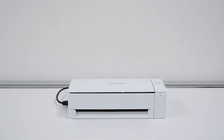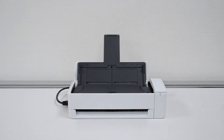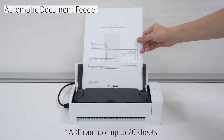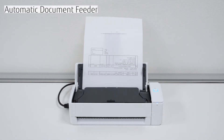When using the automatic document feeder, open the cover until the extension slides out. This action will power on the iX1300. Then place documents face up and upside down, and adjust the side guides to the width of the documents. And then press the Scan button.